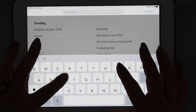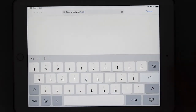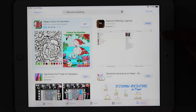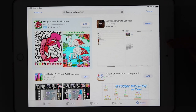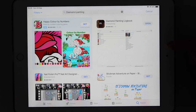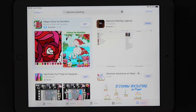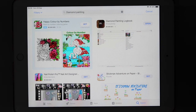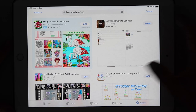This is a diamond painting app. If you go to the app store and just search 'diamond painting' that will be enough to bring up the app, which is the Diamond Painting Log Book. I think it's 99p — it's available on both iPad and Android, so the grand sum of 99p.